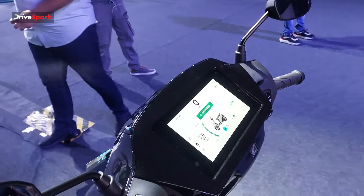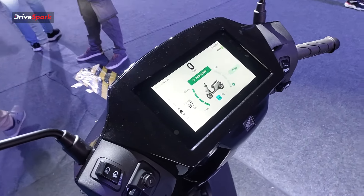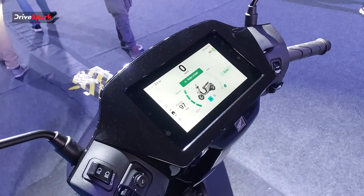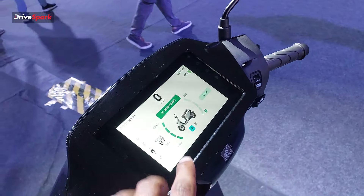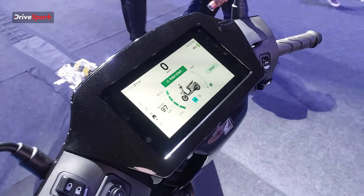There are two variants available. The higher variant comes with Honda RoadSync Bio app connectivity. There is a 7-inch TFT screen on the top variant, while the lower variant gets a 5-inch display option.